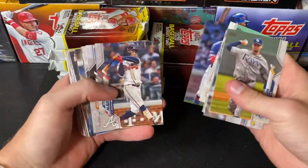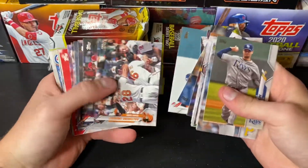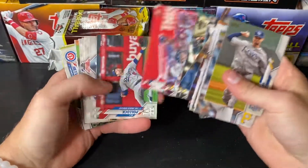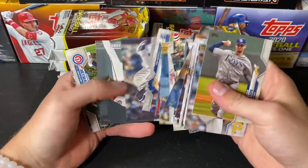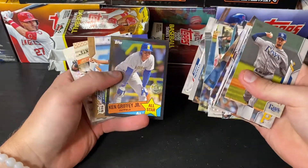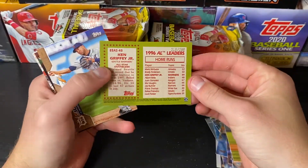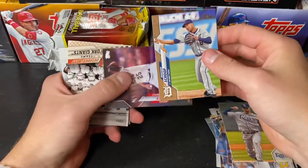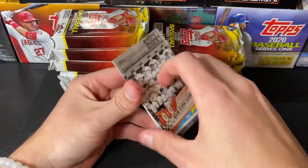Pack number one of box number one — I got a feeling there's a Luis Robert in here. There's a Shohei. First Shohei. Is our autograph going to be here? I thought it was going to be a Ken Griffey Jr. autograph, but nonetheless — Ken Griffey Jr. numbered at 299. Beautiful. Jonathan Schoop out of 2020 and an Archie Bradley Rainbow Foil. New York Giants, Shane Bieber, and a Fernando Tatis.